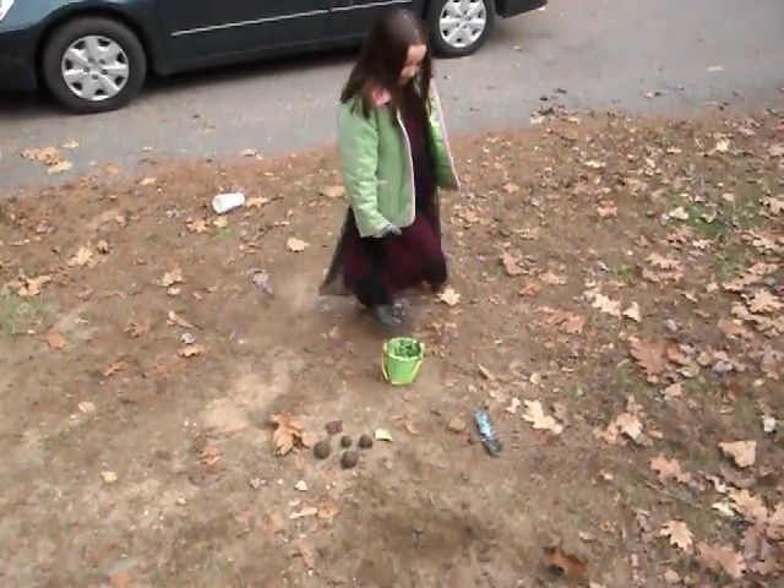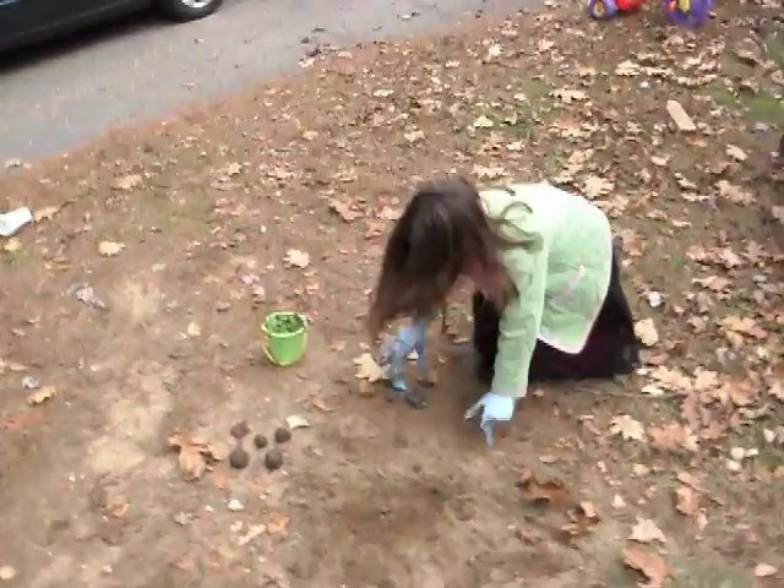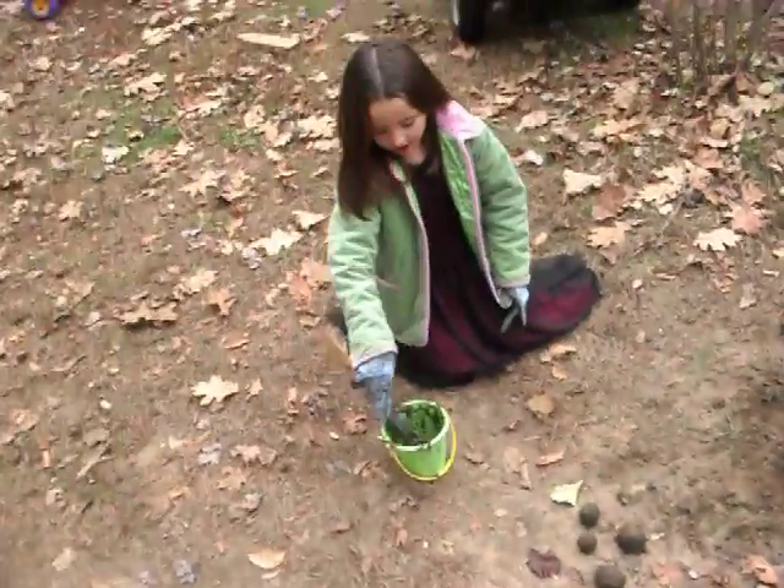Hi, I'm Brianna Gorski. I'm going to make some mud balls. She's going to show us exactly all the steps to do.